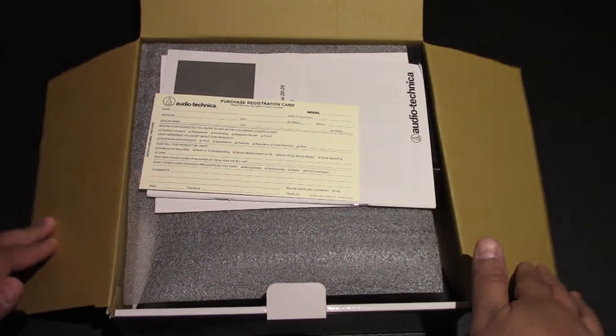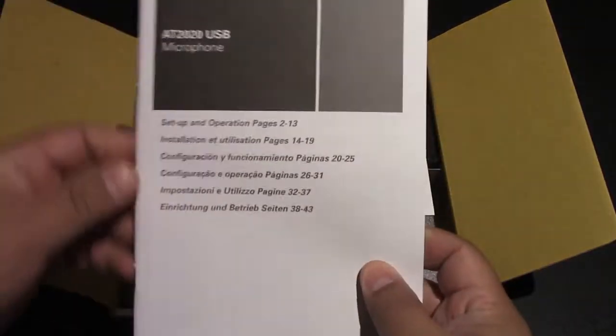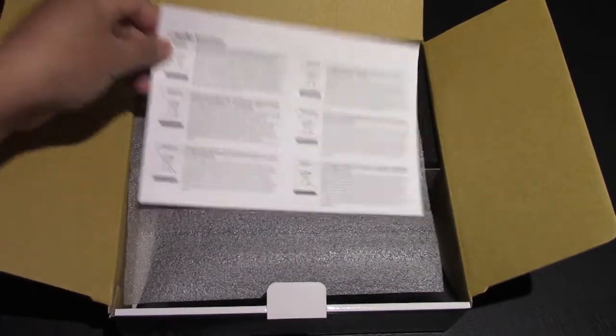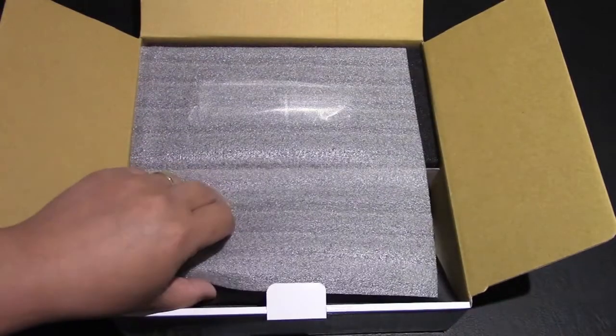Alright, we've got the box open. There's the product registration card if you want to send that in, some instructions for setup and operations, and over here there's some kind of quick guide.